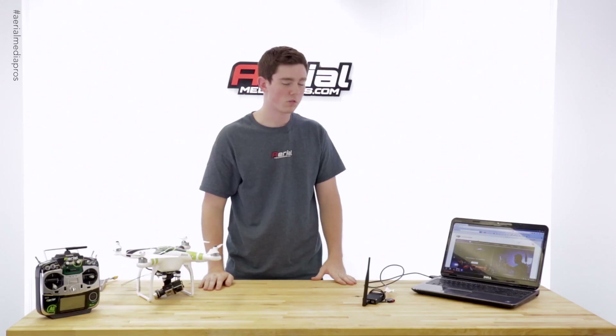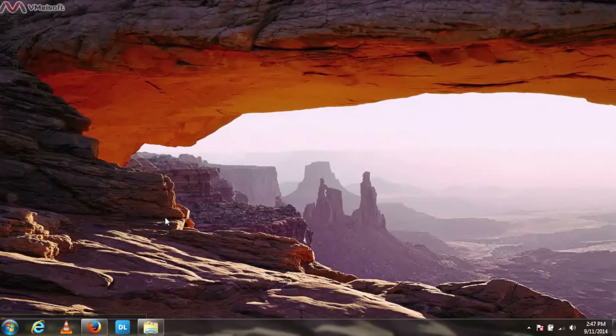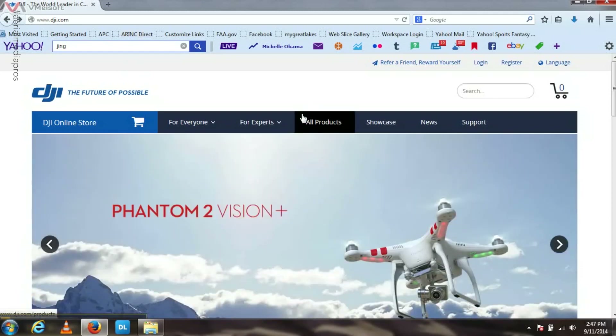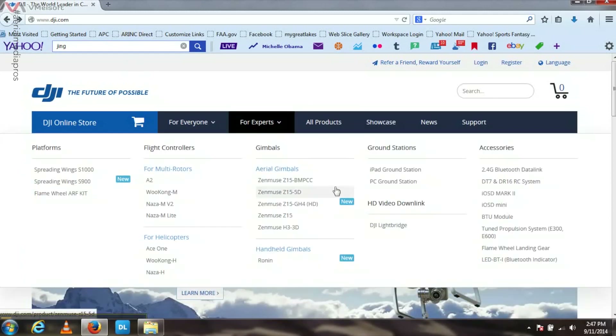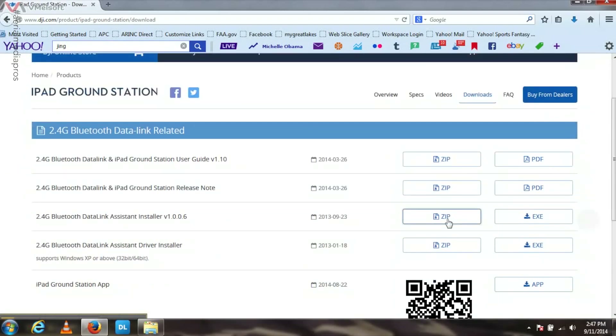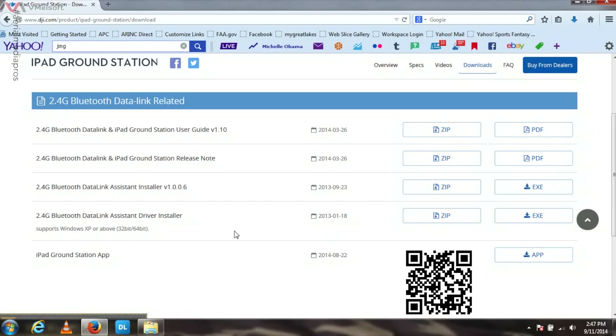We now have it turned on and we'll go onto the computer from here. In order to update the BTU air end or the ground end, we need to go over to DJI's website and download the drivers and the assistant. Let's go over to the For Experts tab, go down, and we are going to do the iPad Ground Station. Click here, then over to Downloads, and scroll down. You need the driver installer and the assistant installer — unfortunately these are only .exe files and will only be able to run on Windows computers.